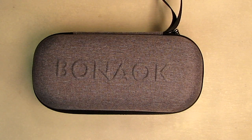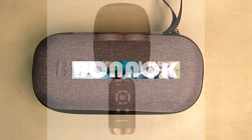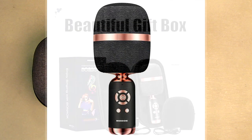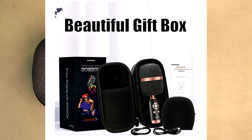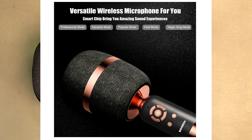Hello again, this is Robert Veach here. This is my video review of the BONAOK brand Q3 model wireless Bluetooth karaoke microphone. It's a portable singing microphone machine for smartphones, and you're going to have a blast with this thing.